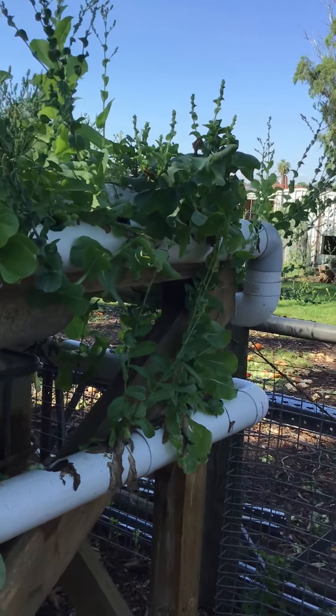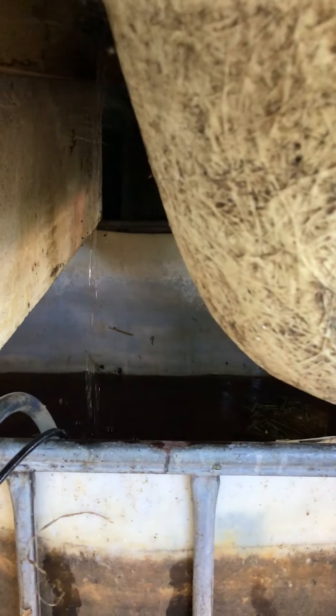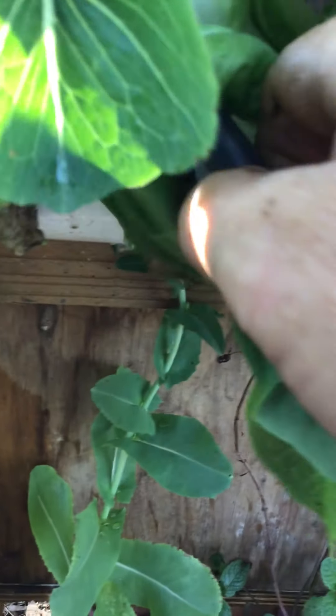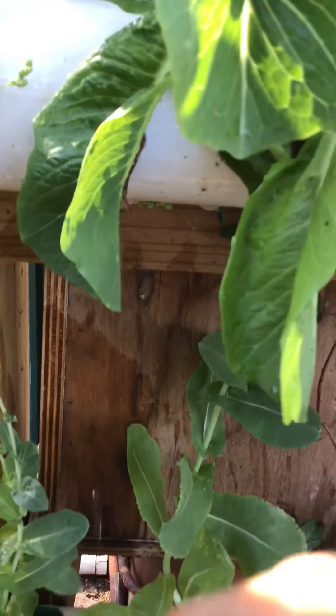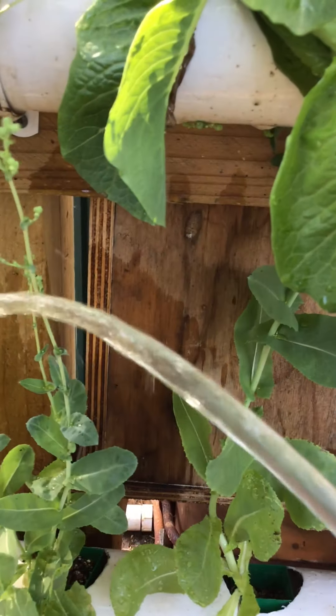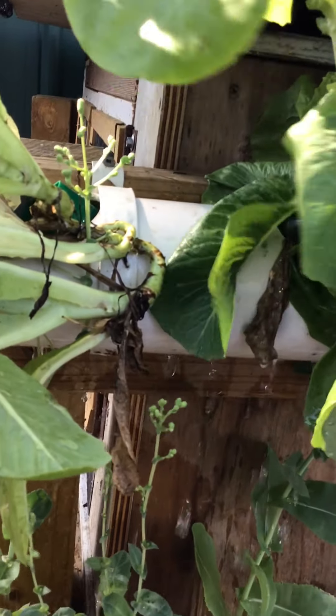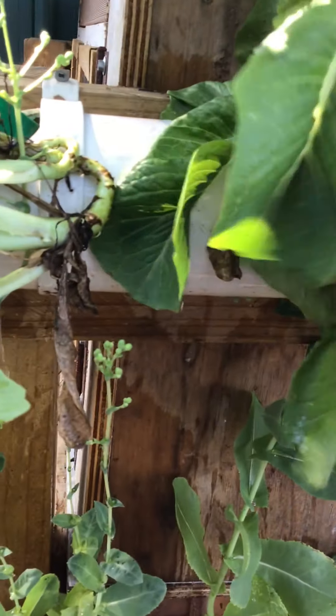We have a reservoir of water which you can see located in under there. You can see the water dripping down onto the top there, so that's our reservoir of water. We have a pump in that reservoir and that pump is actually pumping water out into the system, adding our water to the top here.